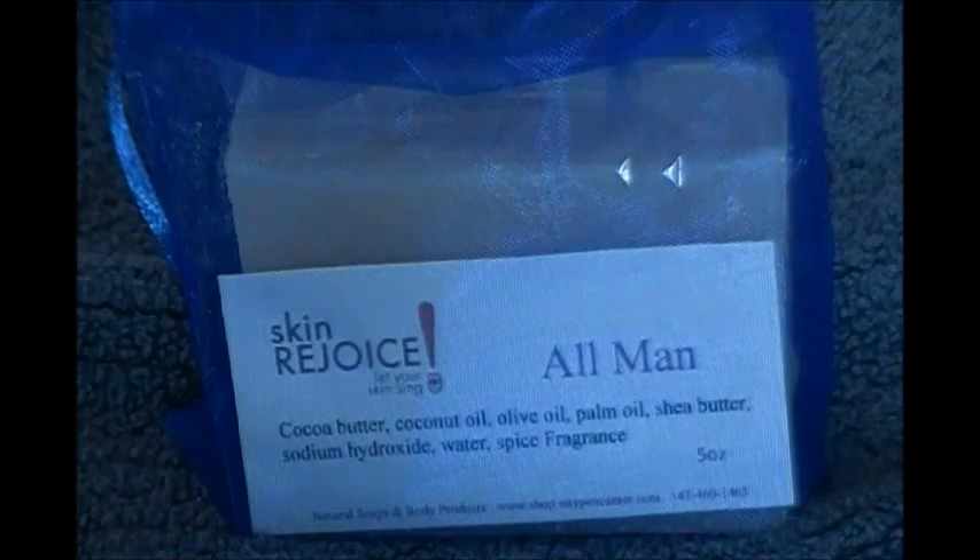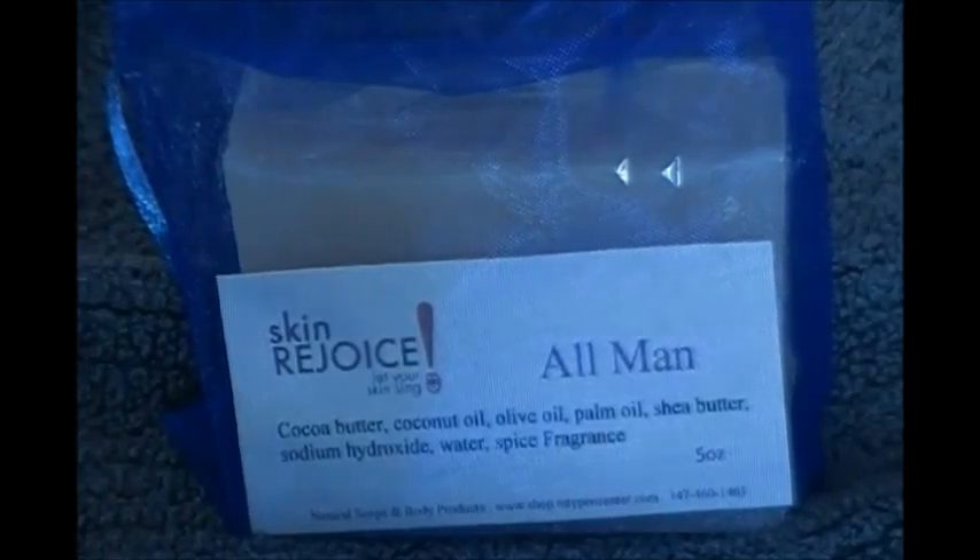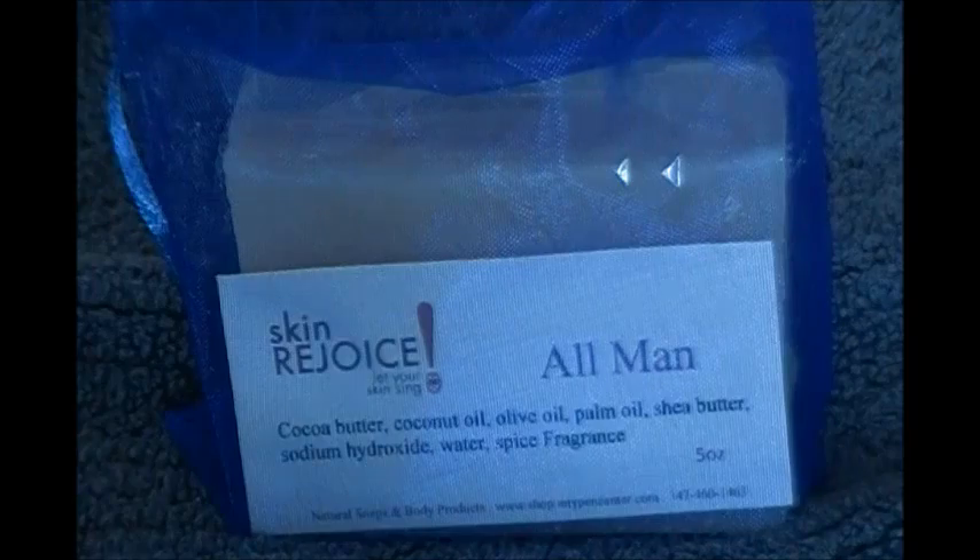The ingredients are cocoa butter, coconut oil, olive oil, palm oil, shea butter, sodium hydroxide, distilled water, and all-spice fragrance — all-natural fragrance, all-natural ingredients.